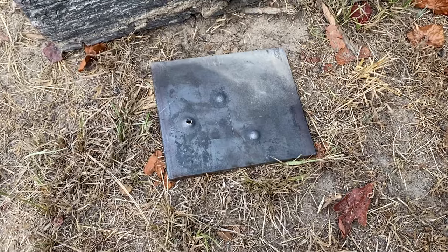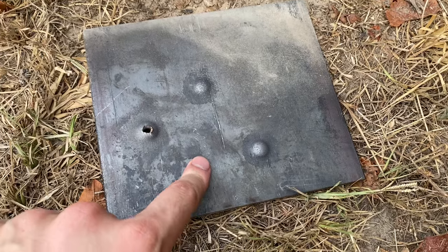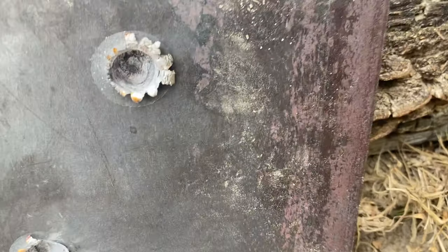You're not gonna believe this, because I sure didn't, but we got essentially the exact same dimple on the back of the plate. That means that neither one of those FMJs went through even with the 24 inch barrel. That crater is pretty substantial though. Those results kind of shocked me — I thought for sure that the 55 grain FMJ was gonna go straight through that 3/8 inch plate, but unfortunately it didn't. So let's go ahead and see what the limits of this Green Tip are in terms of penetration. We'll move up to the half inch plate next.